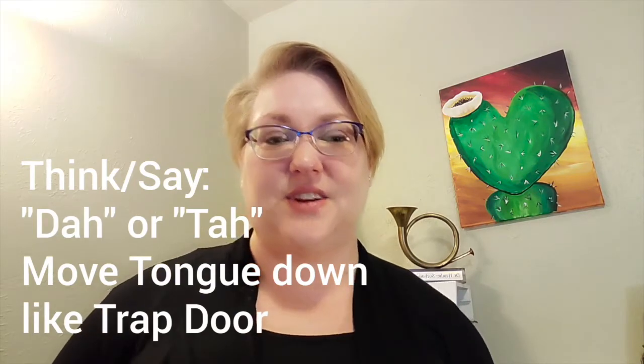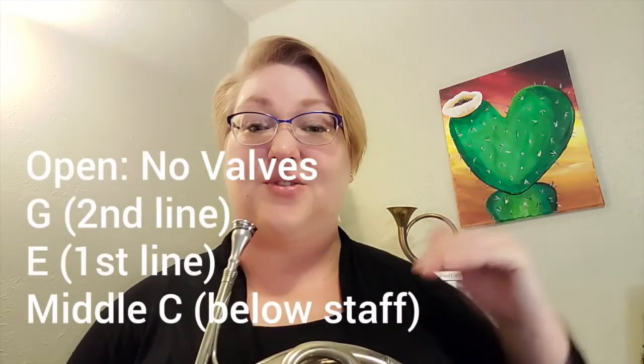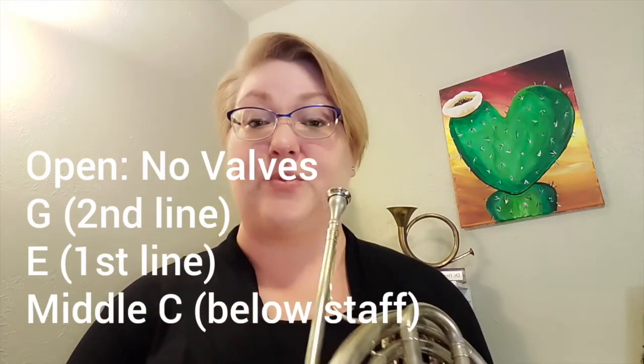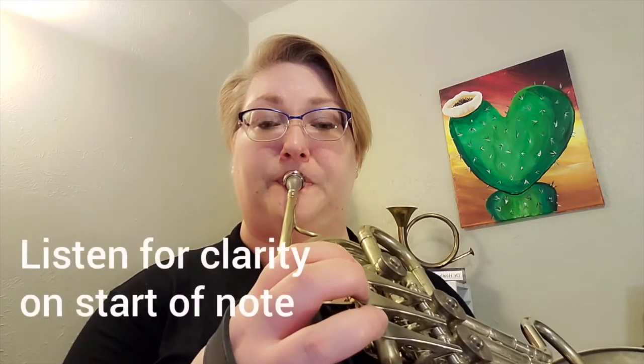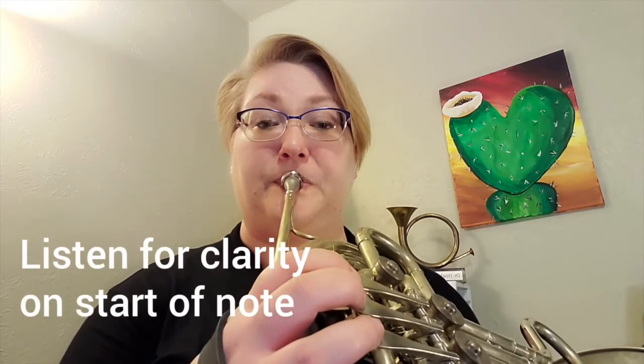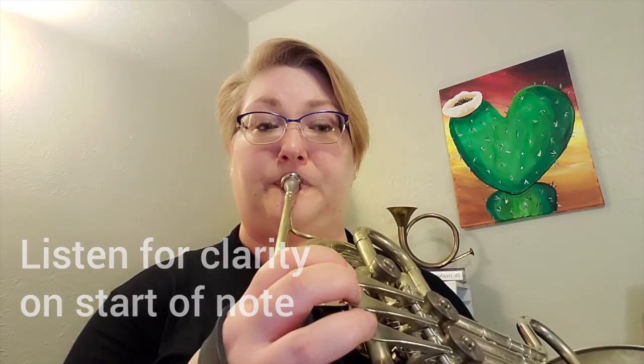Let's try that. Carefully grab your horn and let's see if we can play that on any one of our open notes — G or E or middle C. I'm going to make my horn face. Thinking DA there — I like that as a good articulation syllable.